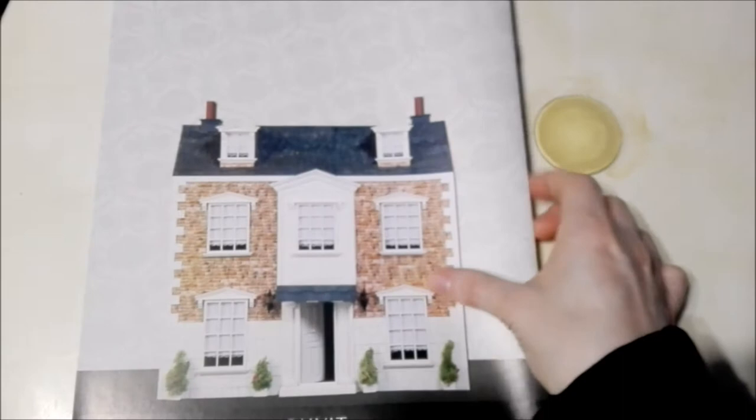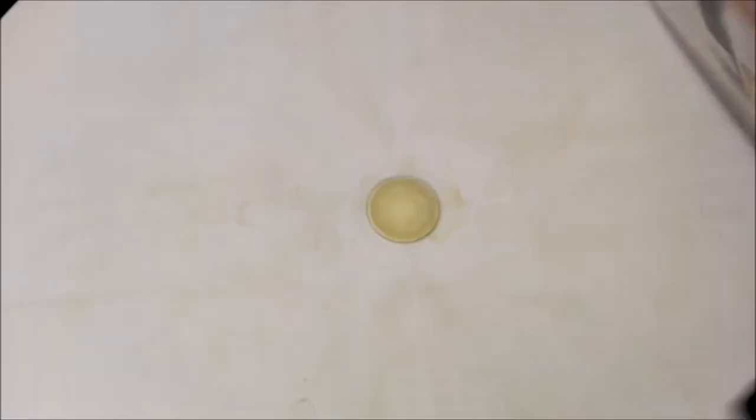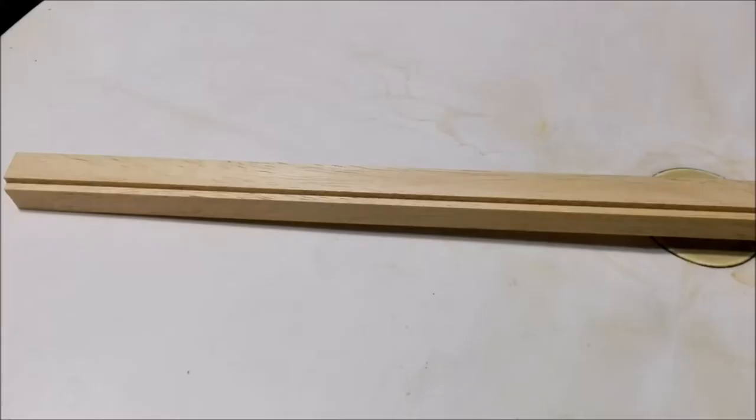That's the end of that section. Here we just have the front of the dollhouse — how it will look once we have it completed. As I mentioned, this collection is from Editorial Salvat. Now it's time to check out the new additions to our dollhouse, so let's go ahead and do that now.